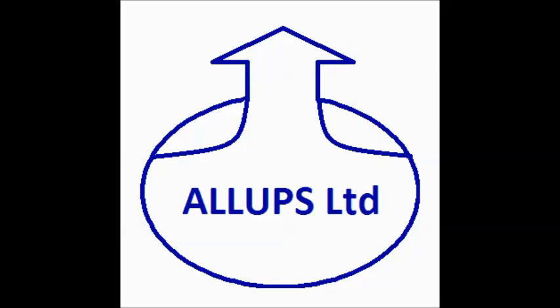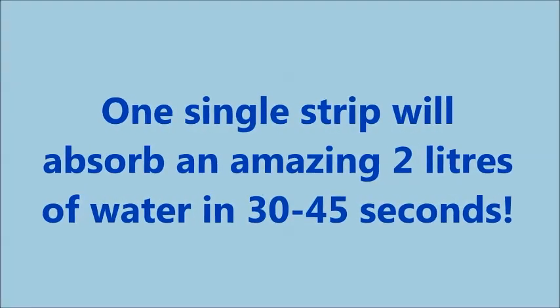Thank you for viewing the flood lock door protection strips from All Ups Ltd. Whilst doors will generally keep water out from rain, when that rain or flood water accumulates, the sheer physical weight of water often causes the door to fail, as we have simulated here.